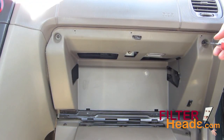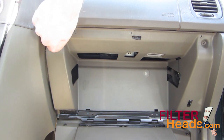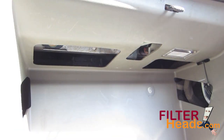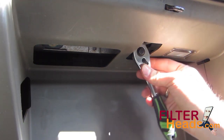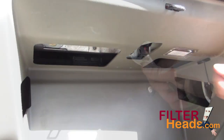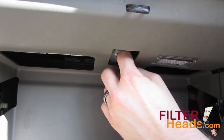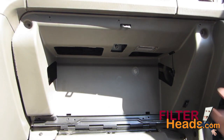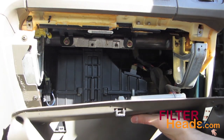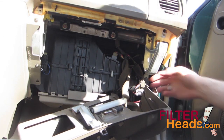Remove the two screws from the top of the glove box assembly. There is a 10-millimeter nut in the middle of the glove box assembly that must be removed. This can be difficult to remove because of the limited amount of space around it. Pull straight out on the glove box assembly to unclip it from the frame. You can tilt the assembly and set it on the floorboard without disconnecting the wires.